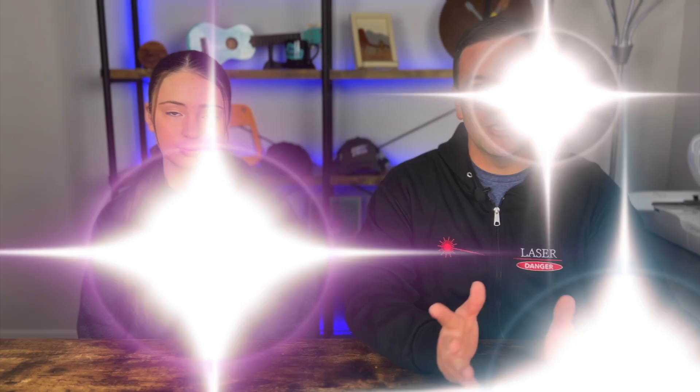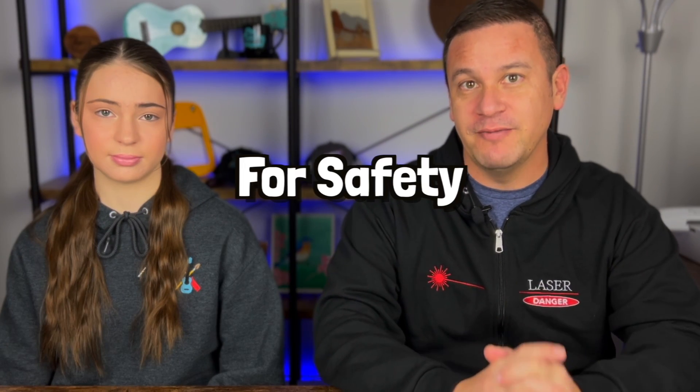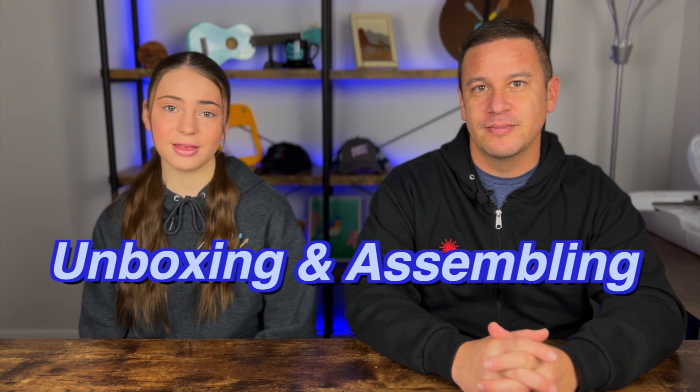Most importantly, this is about safety — not only for your eyes, because obviously nobody wants to damage their eyes permanently with a reflecting laser, but also because it's fully enclosed, we can attach an extraction system like a vacuum to pull out the metal shards and fumes that come off of whatever it is that you're engraving for safety. So should we get to unboxing and assembling? Let's do it!